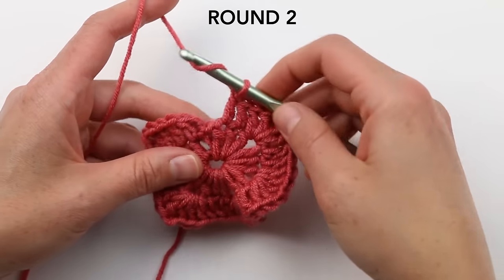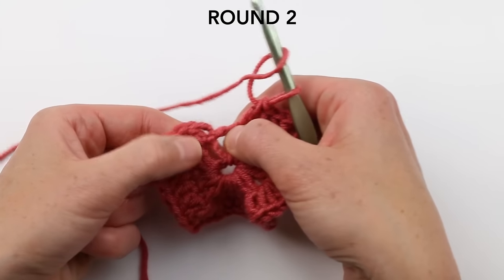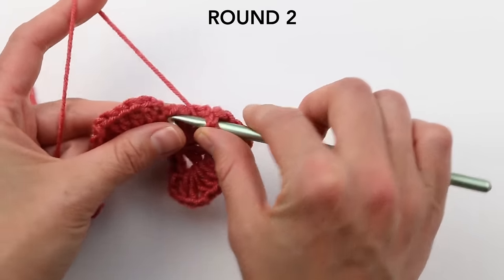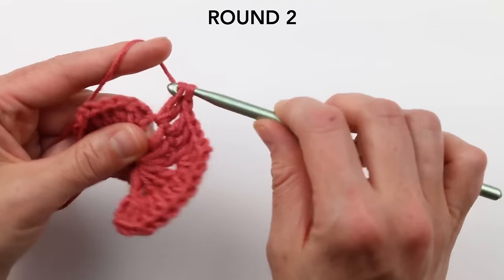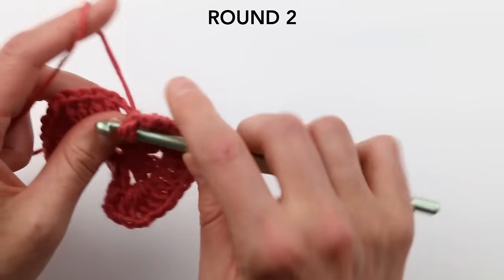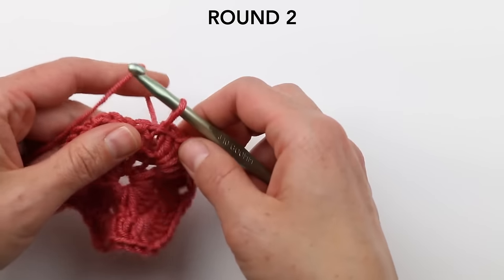At the last corner on round two, do the same as all other corners: two double crochets, chain two, then two more double crochets. You can see your hexagon starting to look a little wavy, and that's exactly how it should look — it gives it enough slack to fold into the cardigan shape. Then slip stitch into the chain three from the beginning of the round to finish off this round.